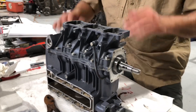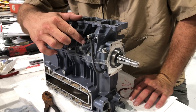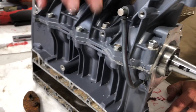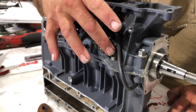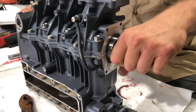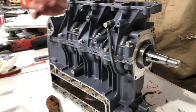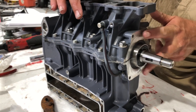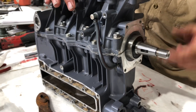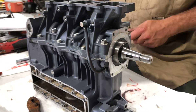Alright guys, we got the intake and the back of the block put on. We got the M8 bolts in and the M6s put in. We got these torqued down to 20 foot-pounds and these down to 11 foot-pounds. The good thing is everything rolls still nice and smooth. We're going to stop here in this video and let this gasket maker dry. On the next video we're going to put the ignition back on, then roll it up and I'll show you how to set the timing with the dial indicator. Thanks for watching, we'll see you.